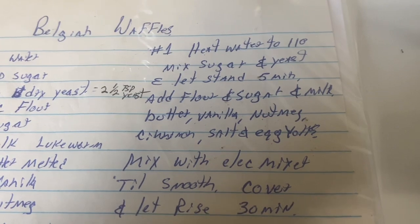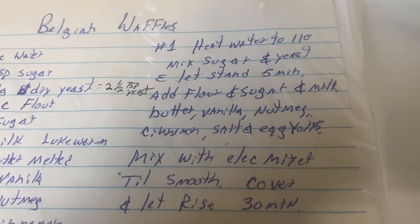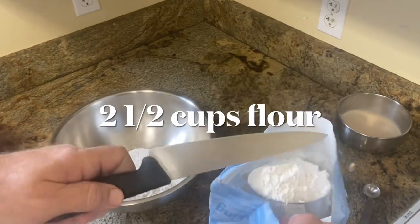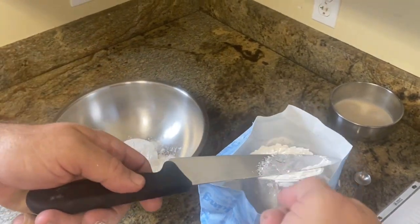Add flour, sugar, milk, butter, vanilla, nutmeg, cinnamon, salt, and egg yolks — that's what we're doing now. Two and a half cups of flour, it's about a medium-sized bowl.